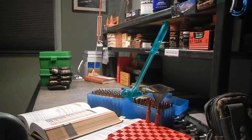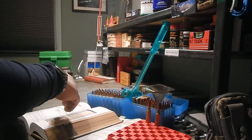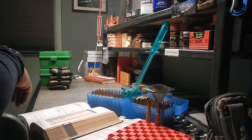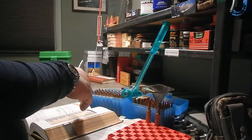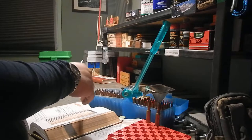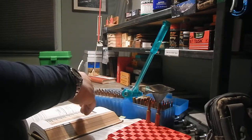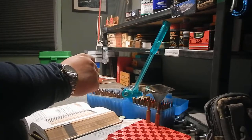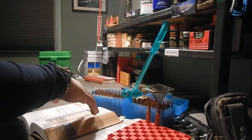This is part three of 7mm Weatherby load development. Part two talked about powders, different types of powders, and reloading manuals. This part talks a little bit more about the Weatherby cartridge itself. There are different websites you can look at for getting data, like loaddata.com and Reloaders Nest. There are a whole bunch of different websites you can pull data and resources from.